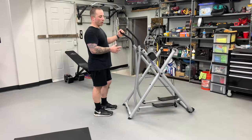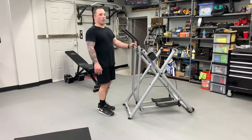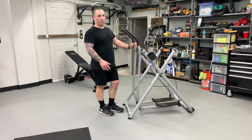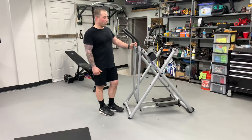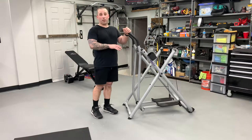So I was looking for something cheap. This is about $200-ish. If you wanted to buy a Cybex Arc Trainer to use, you're looking at a minimum of $2000 for a home version, not even a fully commercial version. So this fit the build.